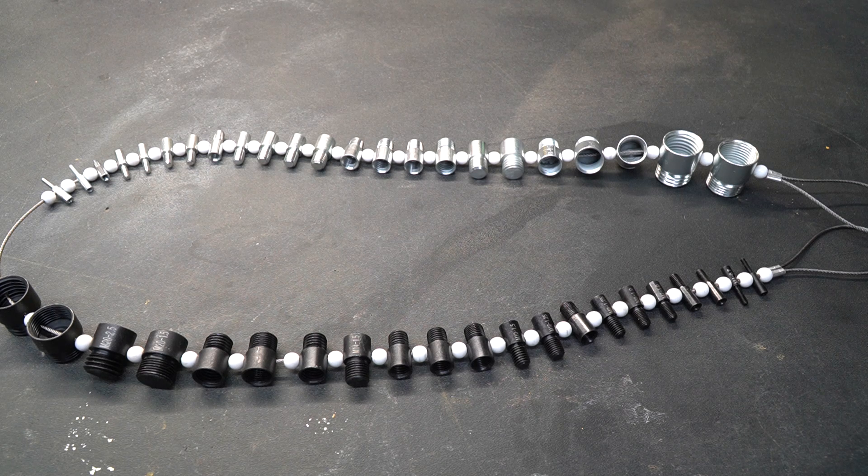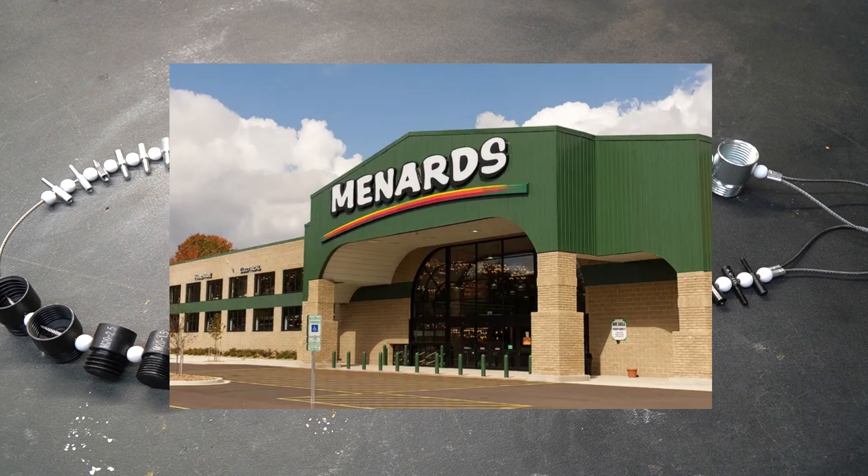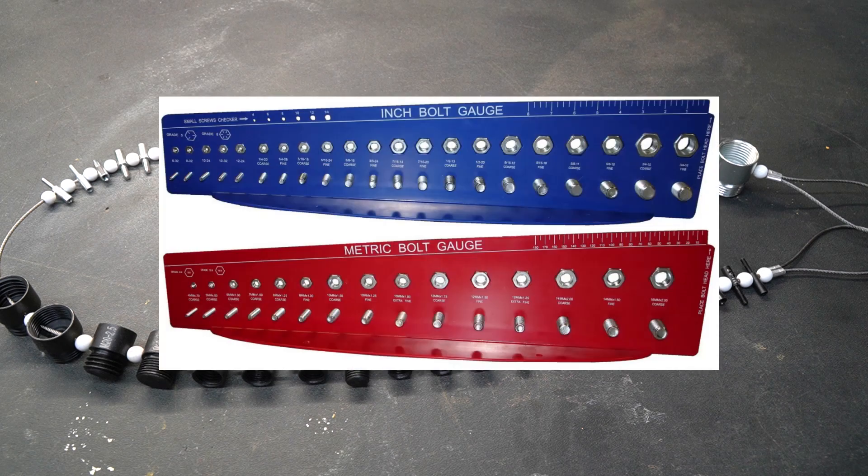I typically find myself shopping for different bolts and nuts, and I'm constantly trying to figure out what size I have or what size needs to be matched. The other day I was in Menards using their bolt checker that they keep mounted in their bolt section.